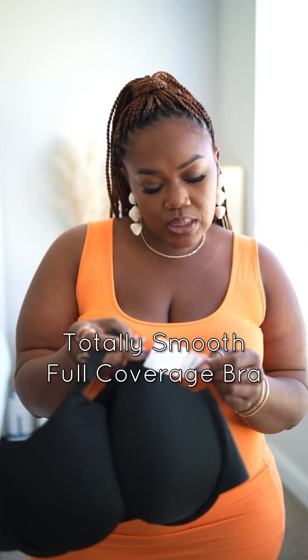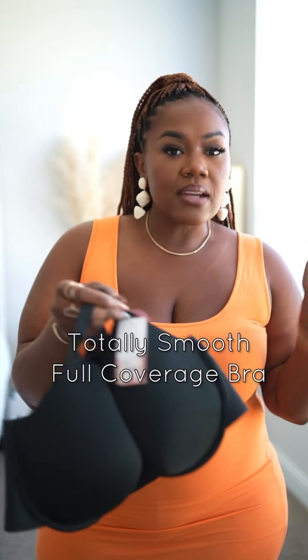This one is for all the girls like me who have yet to un-big your back. We got a bra, y'all! So, I was on Lady Bryant's website getting new bras, and I saw this. This is called the Totally Smooth Lightly Lined Full Coverage Bra.